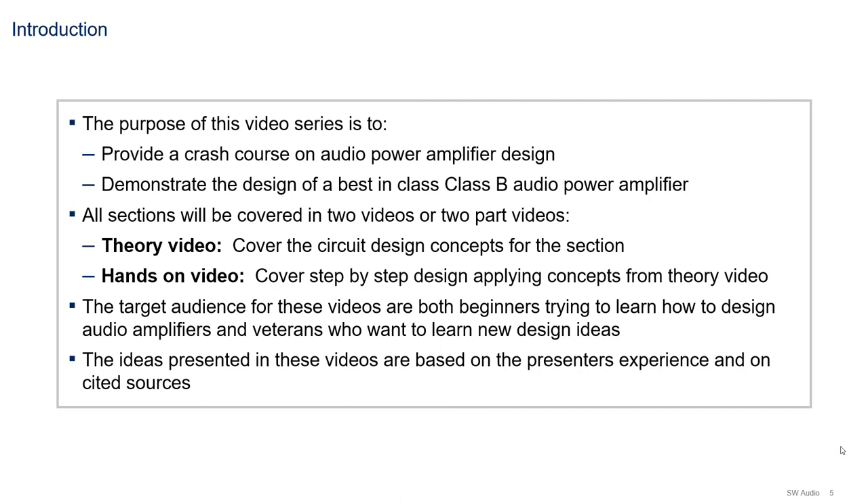The purpose of this video series is to provide a crash course on audio power amplifier design, while also demonstrating the design of a best-in-class audio power amplifier. All the sections covered will span two-part videos: the first part will always be a theory video covering circuit design concepts, and the second part will be a hands-on video where we design each piece of the audio amplifier together.